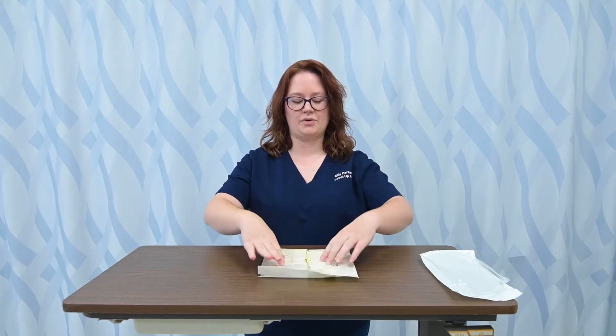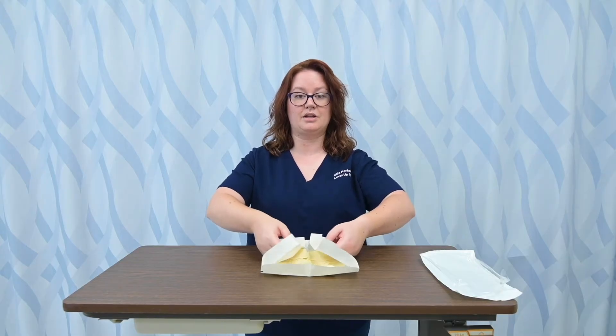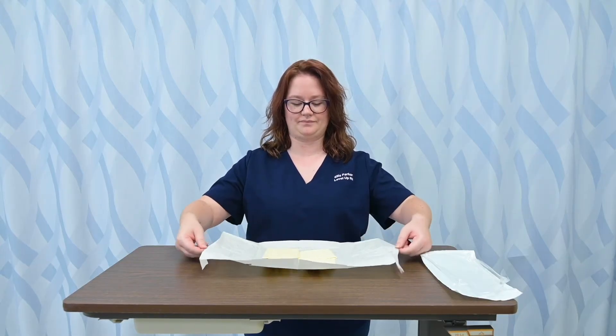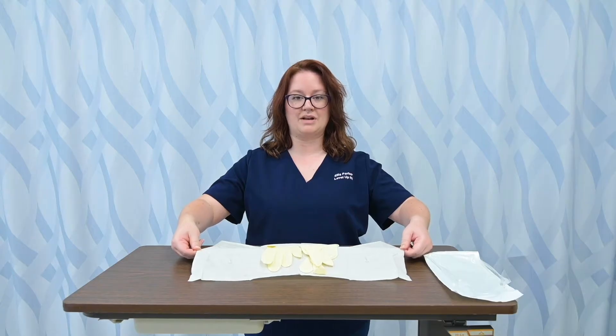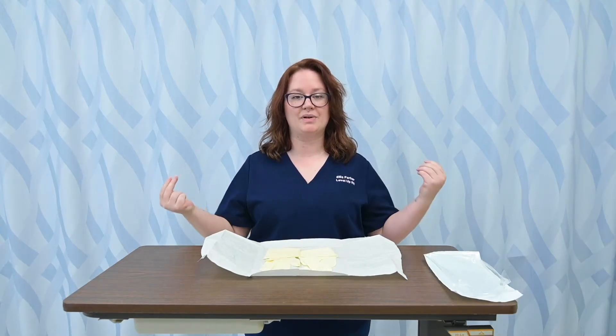I'm going to unroll these flaps and then use the flaps to pull the wrapper open. Sometimes you have to really pull — see how it kind of creases the middle so that it stays open, because otherwise it's prone to close back in on itself.